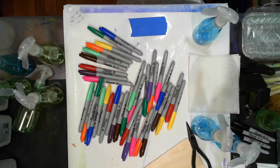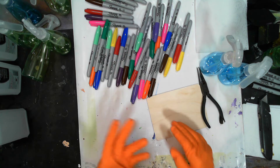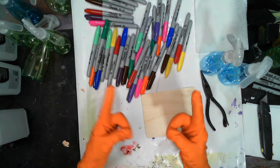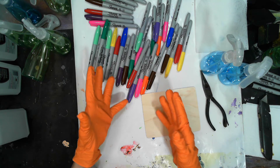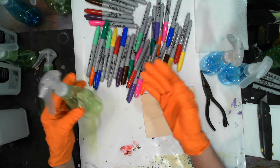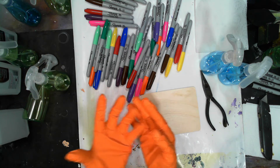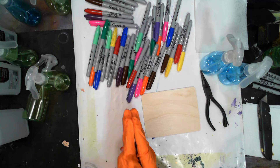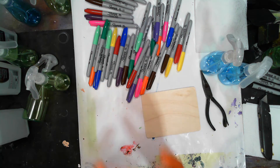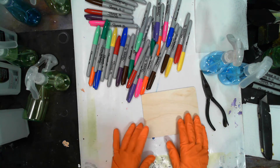All right, guys, everything is ready to roll. I've got my bottles ready to roll, I've got all my pens ready to roll. I'm gonna show you one example because it would take so long to do all of them. I'll show you how to get the nibs out, how to get the sleeves out of the center, and that's pretty much all there is to it.